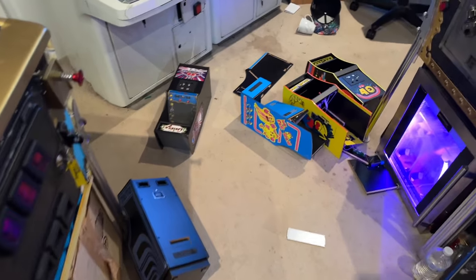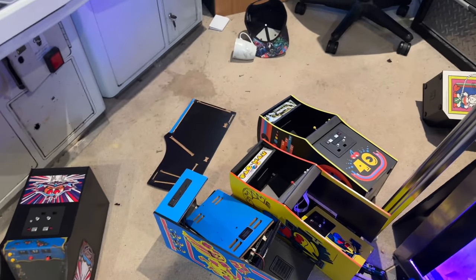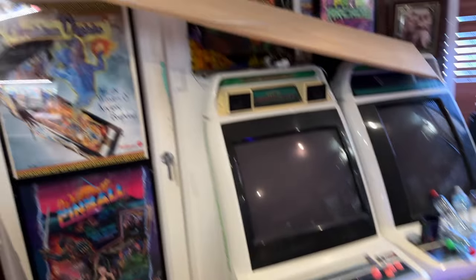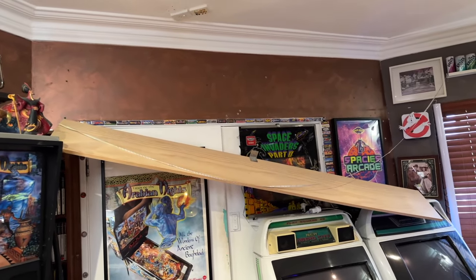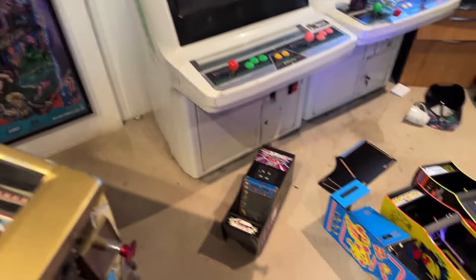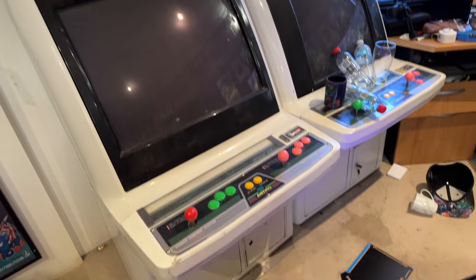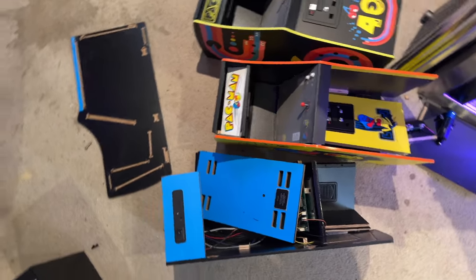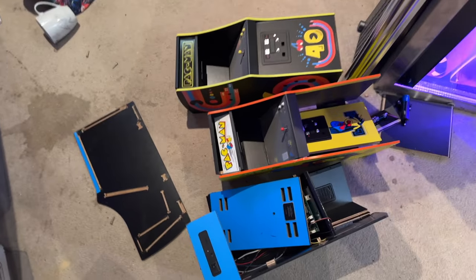Hey guys, welcome to Spacey's Arcade — and welcome to my little mini disaster. All my quarter arcade machines came flying down off the shelf. This is a shelf I put up myself; it's been up for a very long time, at least a couple of years. All my quarter arcades fell from that top shelf, hitting the Astros on the way down. Luckily it doesn't look like there's damage there, but we certainly have some casualties. I guess if nothing else, I've just performed the first unofficial drop test on quarter arcades, and perhaps we can get some value out of that.